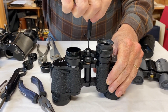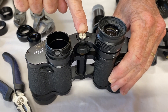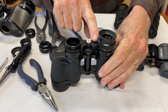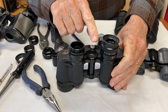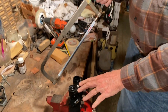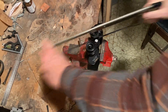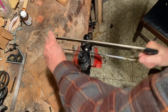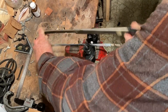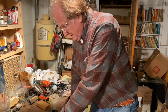Now I'm going to unscrew the center fitting. You've got a fitting here — sometimes it'll unscrew, sometimes it won't. In this case I can't really get it out. So what we're going to do is cut these two focuser arms off the center shaft. Just occasionally you'll need to use a hacksaw. It only takes a few seconds each. Now we've got some parts here and we'll go back to the other bench and see what we can show you.